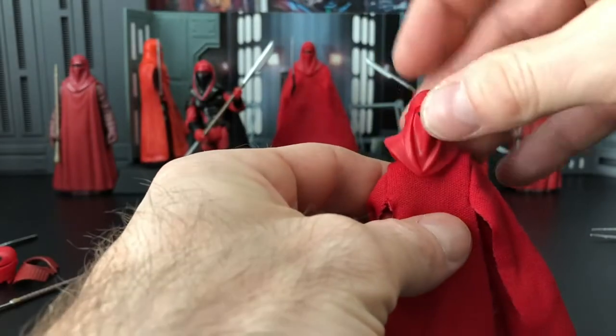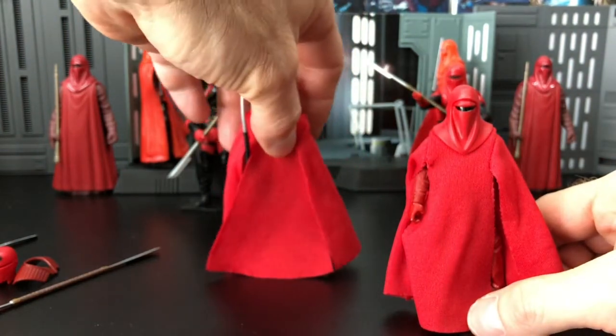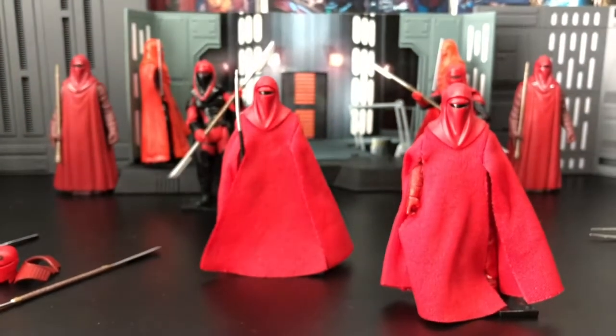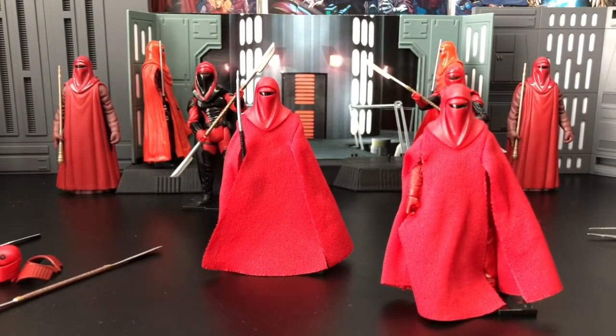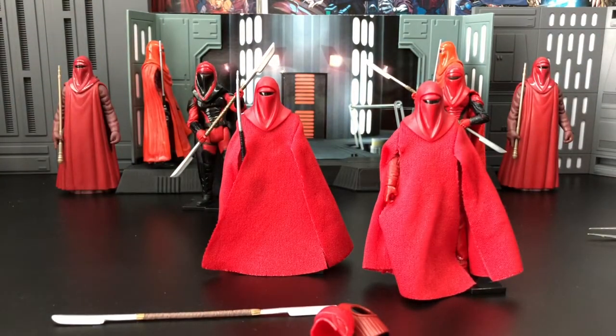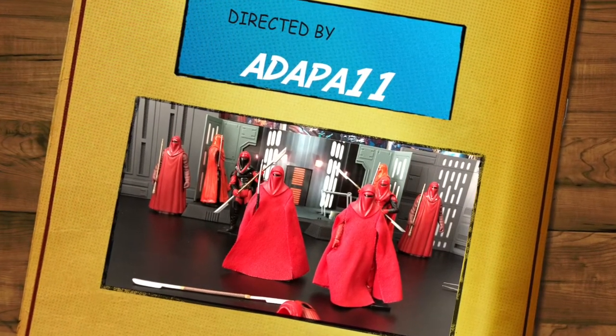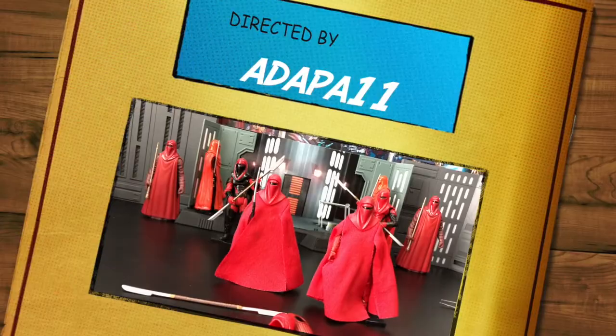So here we go — put the helmet on, and there you have your Emperor's Royal Guard. We had one in training and then one in his guard position, and you can always manipulate them to hold the force pike properly. You can also check out the pictures if you want to look at them in greater detail. I hope that helps. If you are wondering about buying one, I think it's worth it — I'd recommend checking out Wrangler Angler 82 on eBay, because $11 with free shipping worked for me. Thank you for your time, and until next time, may the Force be with you. Take care.